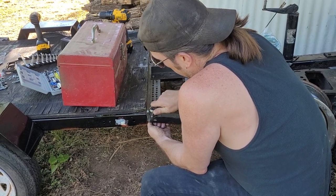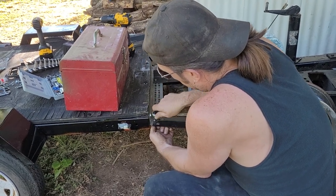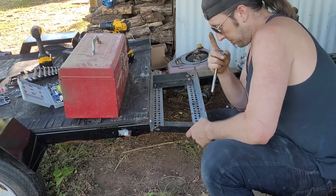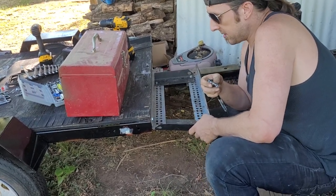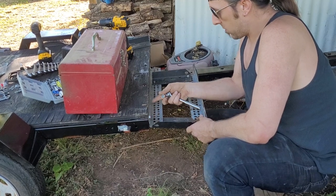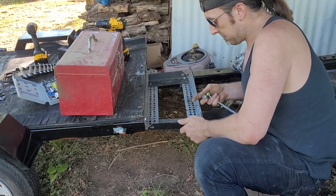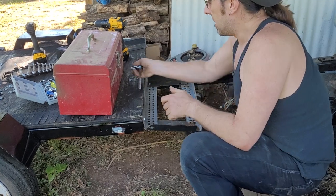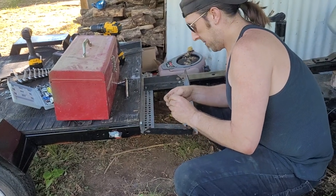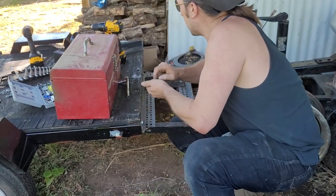Viewer question: you had mentioned bolting the toolbox to the frame — could you bolt the back side of the toolbox to that piece of metal that runs on the back side? Well, that is a thought — drilling a hole right here through the toolbox, or even somewhere in here, and bolting it in. We may do that. Right now it's more just trying to get the frame put together. I'm actually going to use this one here and drill that out a little bit.